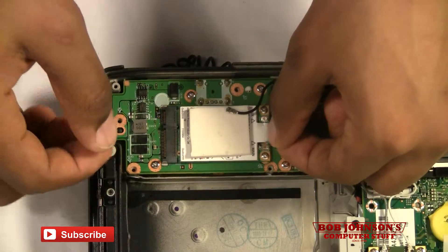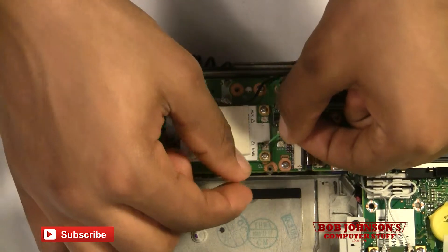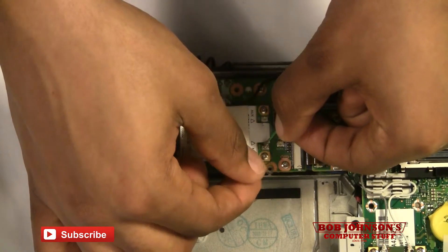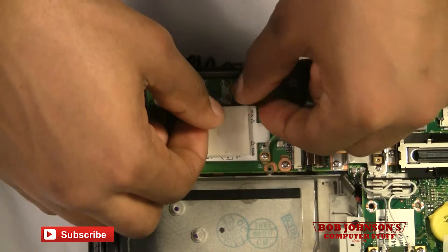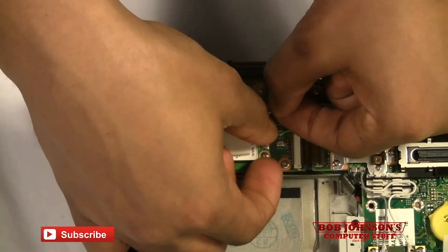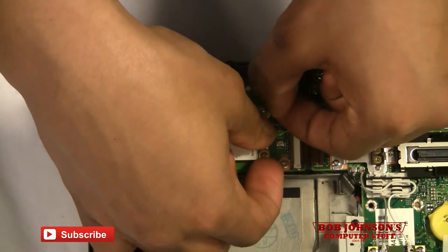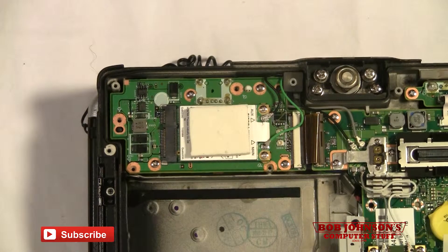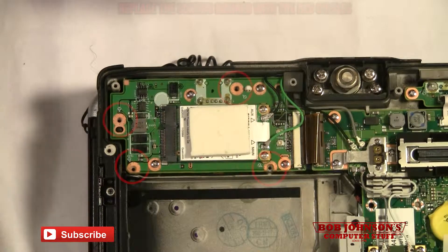Next, what you need to do is reconnect the wires to the wireless card. And then once you've reconnected all the wires, you can reconnect your larger screws.